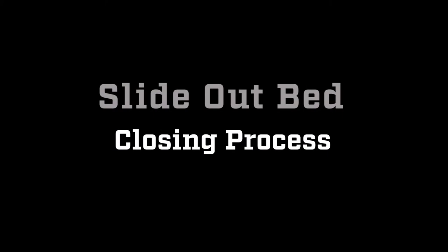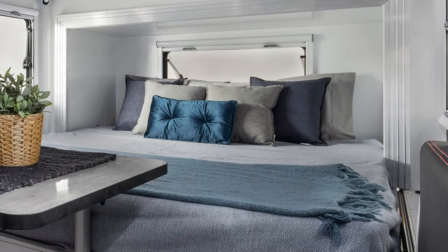When you want to pack away the slide out bed, firstly go inside the trailer and remove your extra pillows and blankets from the bed. If you leave these on they can get caught in the slide rails and get damaged, as well as prevent the mattress from folding properly for storage.